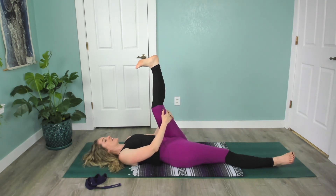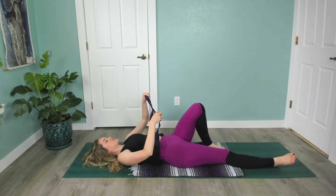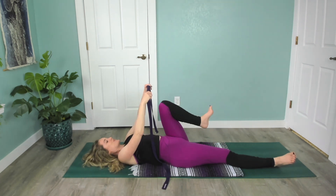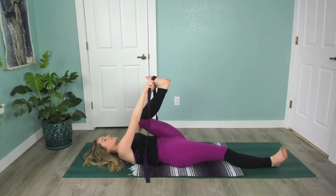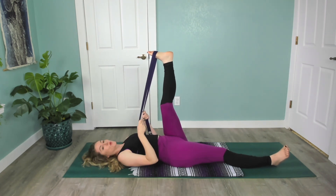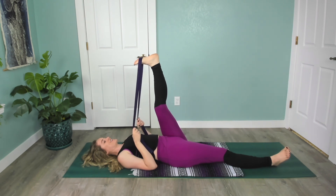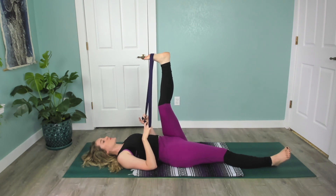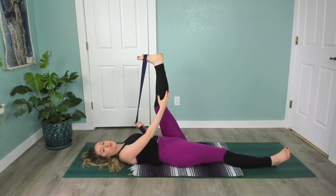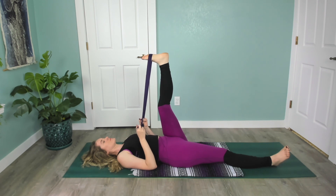This next time, hug the knee into your body and take the strap. Take your time setting this up and wrap the strap around the ball of your foot. Let the hand slide down the strap. Ground the back of your arms and shoulders down into the mat, press up through the heel, draw your toes down towards your face. Maybe pull the leg in closer to you if that feels okay, and then just breathe — visualize sending your breath to wherever you feel sensation, probably somewhere on the back of your left leg. Close your eyes if you feel comfortable with that.